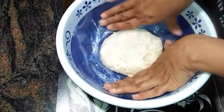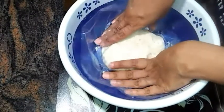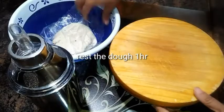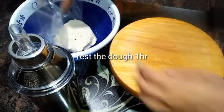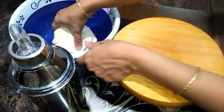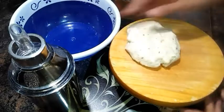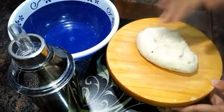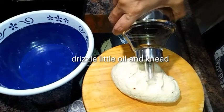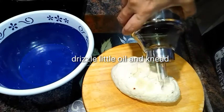Now cover the dough with a clean film wrap and rest it for at least one hour. After one hour, take out the dough onto the working surface, drizzle a little oil over the dough, and give it a good knead.